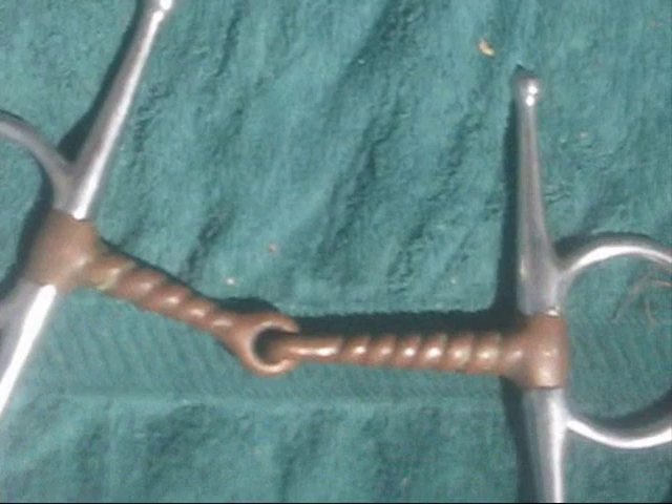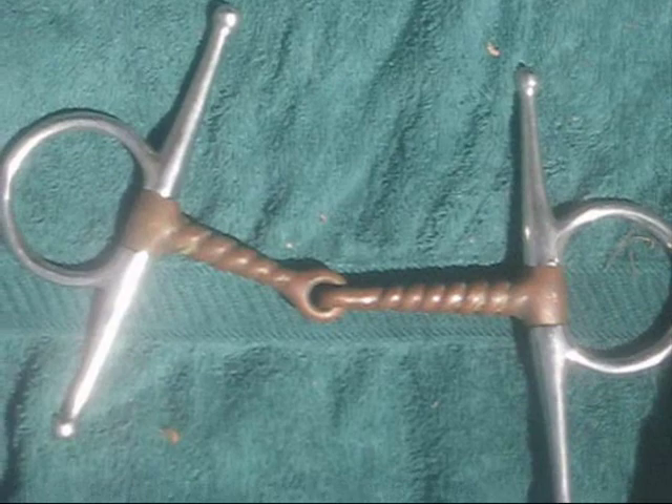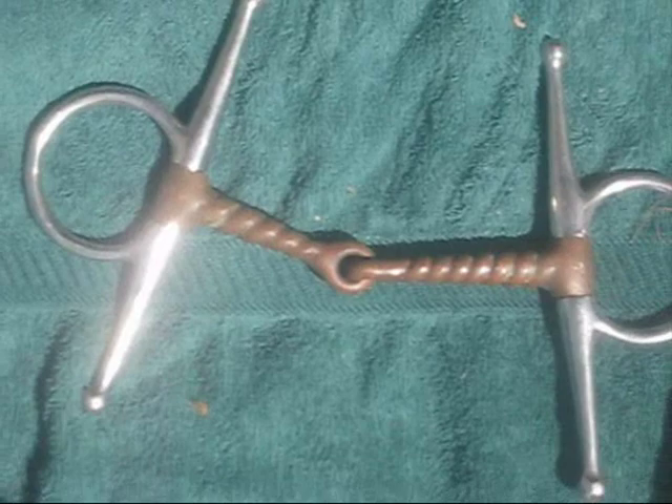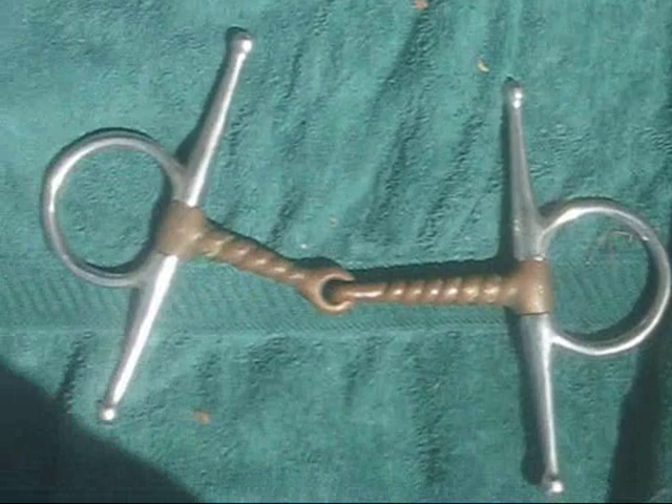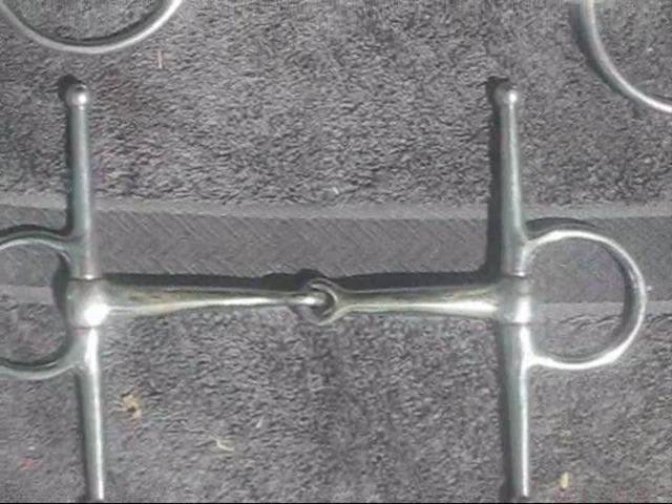Here we have one more: a full cheek snaffle. This one is twisted and has a copper mouth. Here's another full cheek snaffle without a copper mouth and without a twist. So of these two, which one would be gentler? The one without the twist, because it has more surface area on the horse.